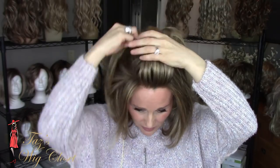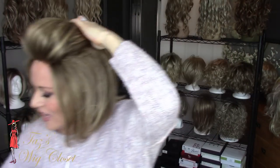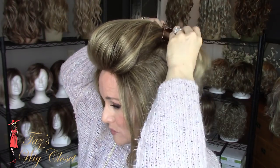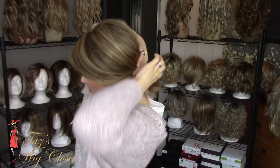Continue gathering from the sides until you reach the crown area, then take a medium claw clip and secure it right there at the crown or just below. Pull out a few pieces at the front to get a very natural hairline. It's big and poofy — you can adjust how big and poofy you want it. It's a cute off-the-face look! This style is also long enough that you could get a wee little ponytail, a low little faux bun, or something similar — just pull some pieces down from the sides.